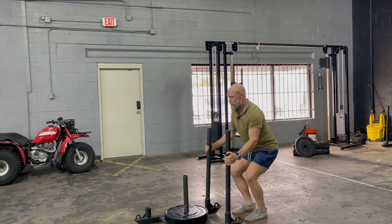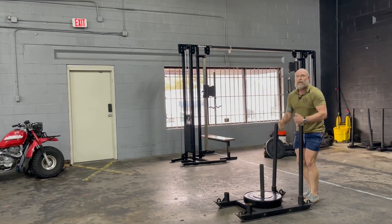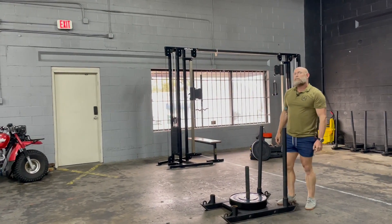We want to keep our back set — send your hips forward, pull with your lats, and you're walking backwards like a fast back pedal. That's our forwards backwards sled push.